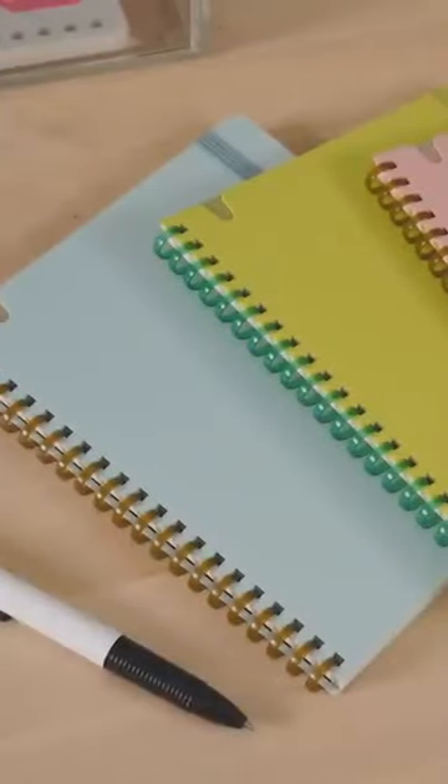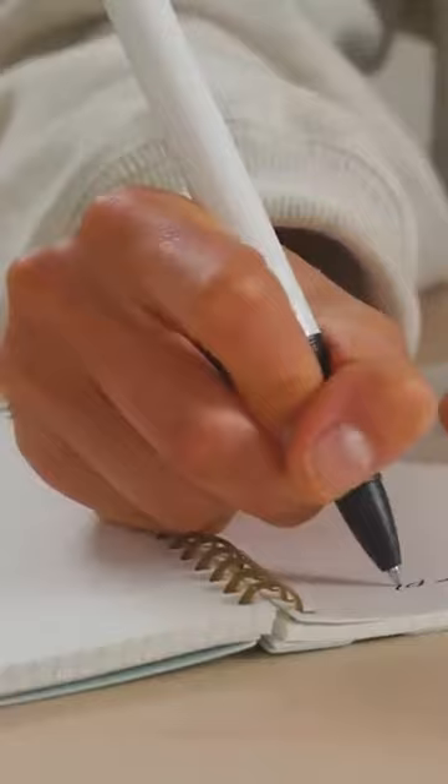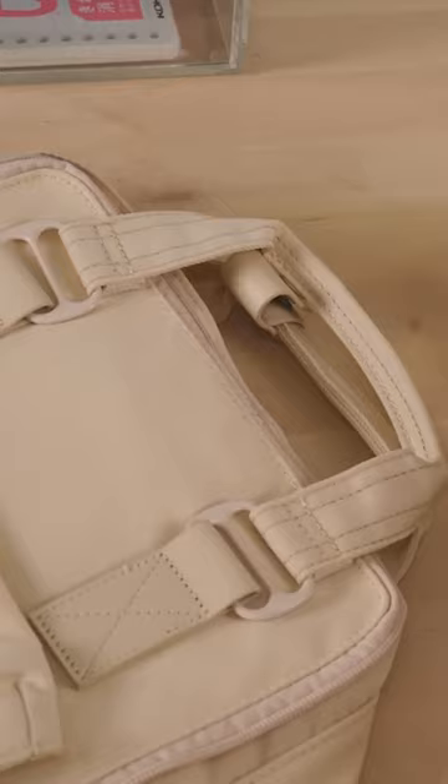Kokuyo Sufa SoftRing Notebooks boast squishy plastic rings that won't dig into your arm or hand when you're writing. Unlike metal rings, they won't get bent out of shape or scratch other items in your bag.